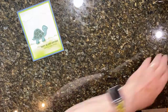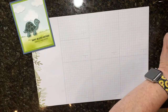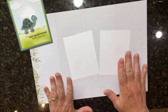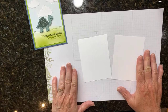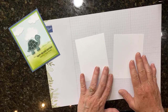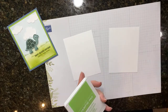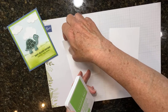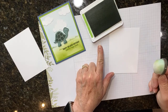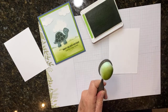I'm going to start with a scratch piece of paper to stamp on. I have two pieces of basic white - these are three and three-fourths by five. If you want the measurements, you can go to my blog, BeCreativeWithKathy.com, and all the measurements will be on there after I post this video. I'm going to start by working on the grass and the sky. I'll use my blending brushes with a little bit of Granny Apple Green ink.